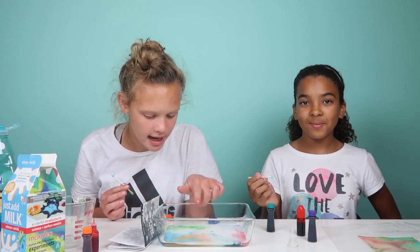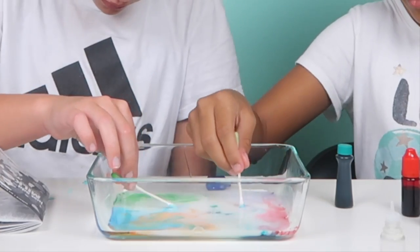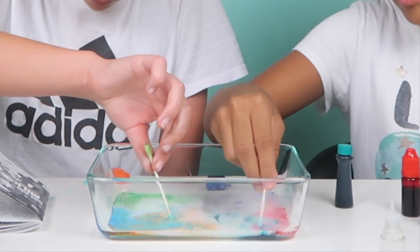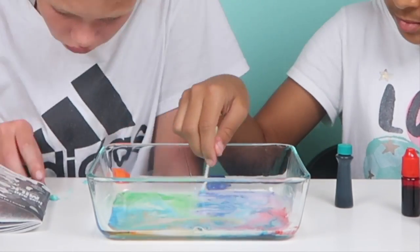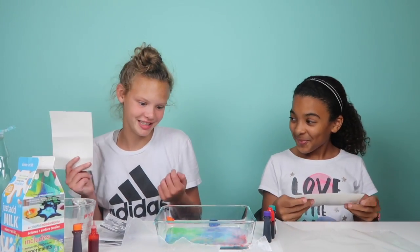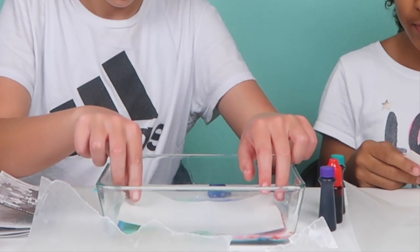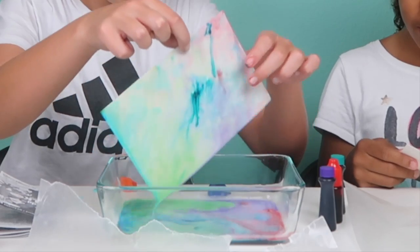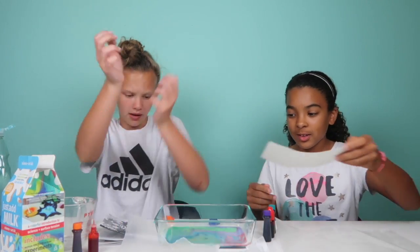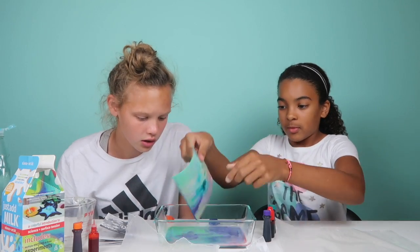We have our colors — we have purple, red, turquoise, orange, blue, and green, and it looks so colorful right now! Ready, set — let's do another milk painting. Look at that — it looks really cool! Oh wow! Ooh, I see the purple — the purple one looks so cool! We'll show you the final products later.